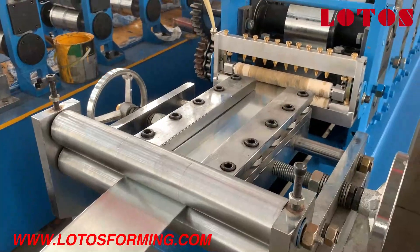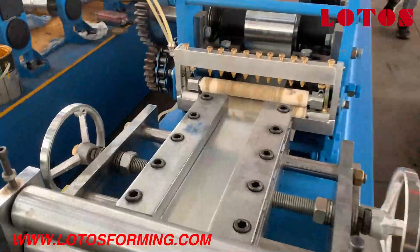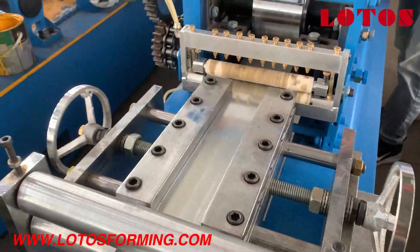And this is the feeding guide. We can adjust the width by the wheel to shake it.